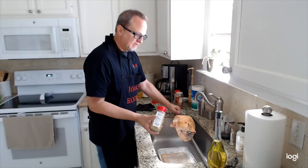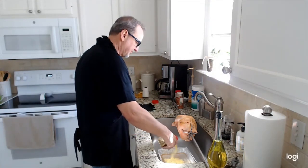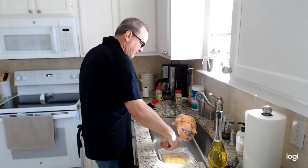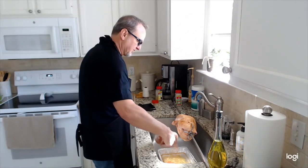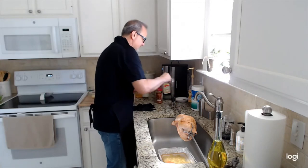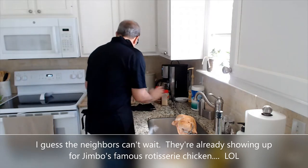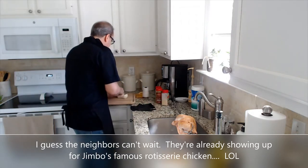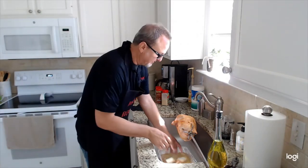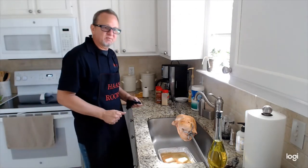Take those same seasonings and dump a bunch down into the foil pan, add some water, and that's what creates that nice aroma in the yard as the chicken is spinning. Take whatever veggies you have on hand — today all I have is an onion, so just cut it into big chunks and let that sit in the pan. There you have it: meat is prepped and ready to go.